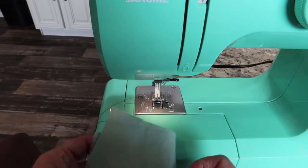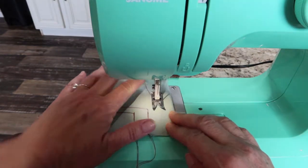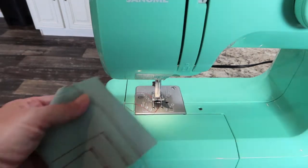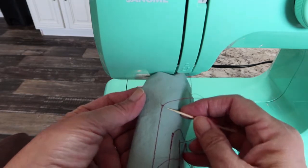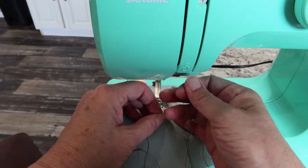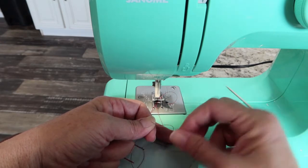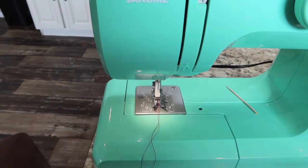The problem with those reverse methods is they do create a little bit of bulk at the end of your seam. Another way is to just sew straight across without doing any reversing, then take your fabric out. Flip it over to the back side and lift up the bottom thread — you'll see a loop coming up. Pull that loop down to the bottom and tie these two threads in a knot. That's a very classy way to finish a seam because you have no bulk. Do that on the other end as well, clip your threads off, and it's perfectly secure.